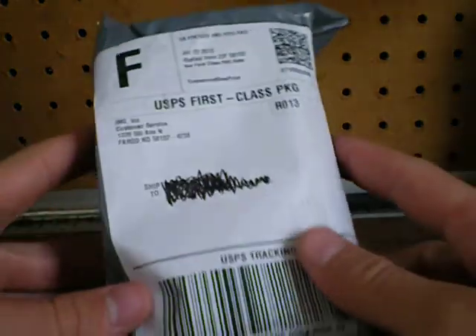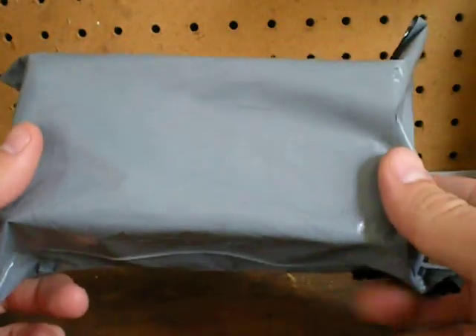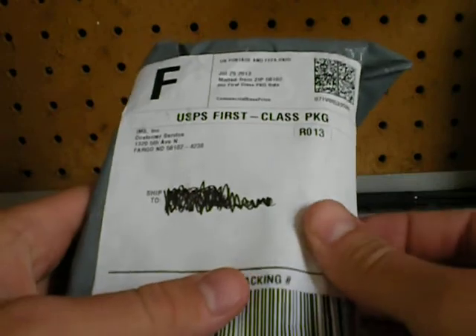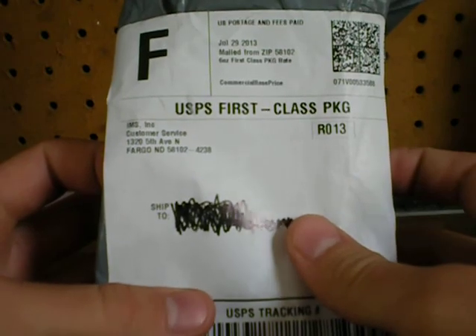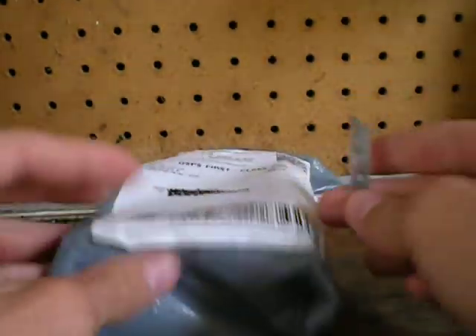Hey there, I got a package today and figured I'd do another unboxing video. Well, I ordered two things, so actually I don't even know what this is. We're about to open it up and see.